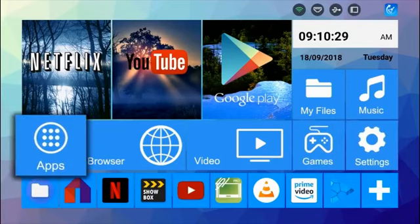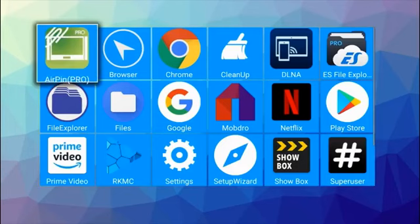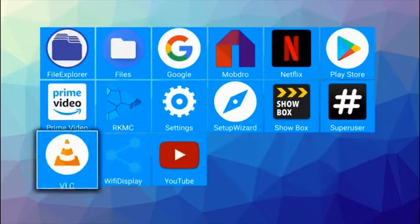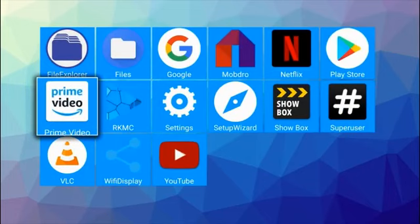Now let's have a look at the system apps. Both boxes give you the same default apps and you have plenty of useful apps to get you started, including Airpin Pro, Netflix, YouTube, and the full version of the Play Store giving you access to thousands of free games and apps. You also get Amazon Prime Video pre-installed on this box.